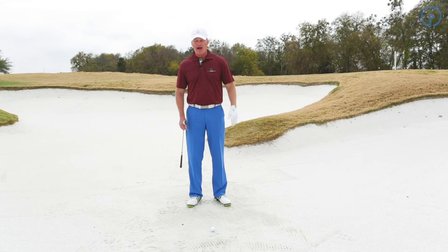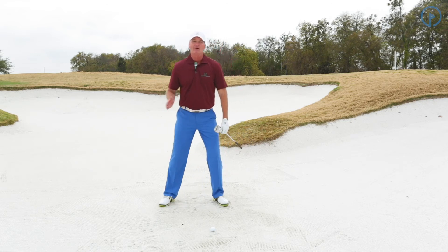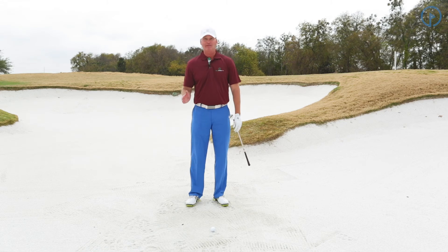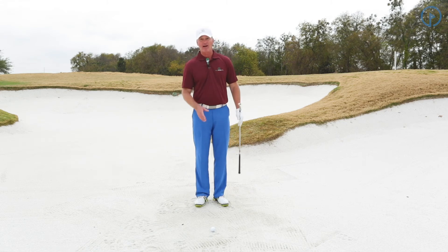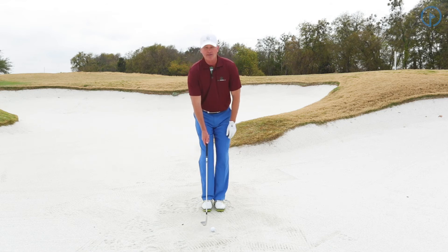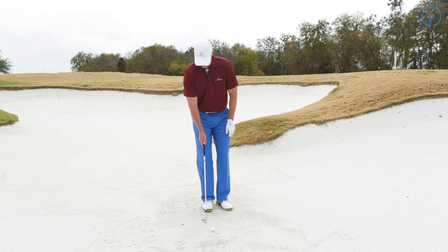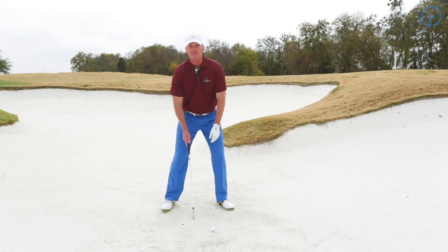Any time I want power, I'm going to take my right foot and widen it out. I get much wider in the bunker than I do in pitching or in chipping, because I need the power — I have the resistance of the sand. I'm going to put my feet together in position one, then go to position two where I open up my left foot, then position three where I widen my stance.